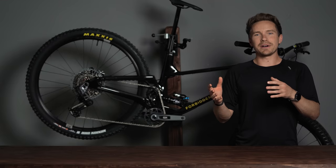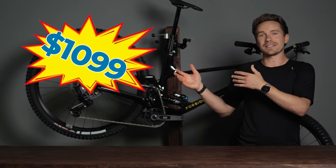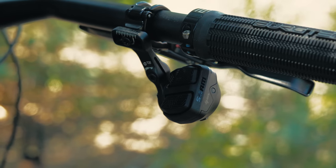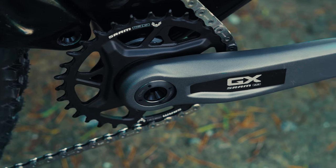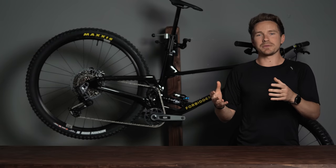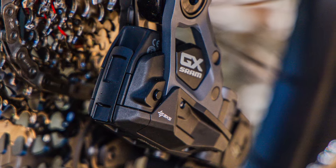GX comes in at a much less expensive price point than the other stuff — this one at $1,099 for the groupset, which includes your controller, shifter, crankset, chain, cassette, and derailleur. Pretty substantial difference in price point as you would expect with GX, and it also of course is an AXS wireless drivetrain.